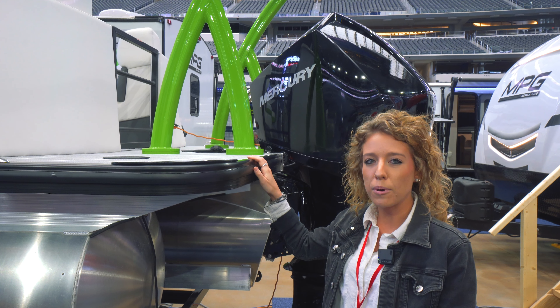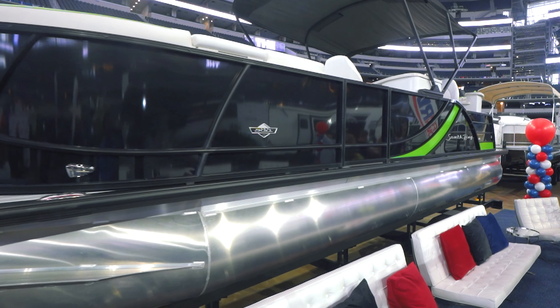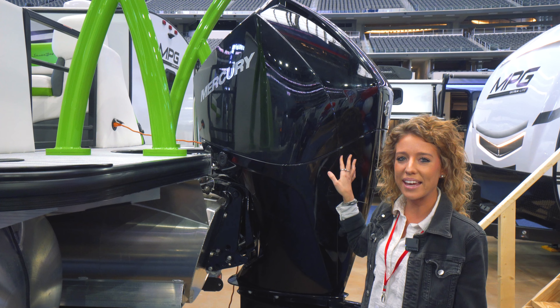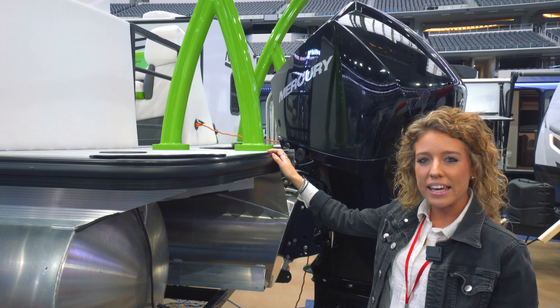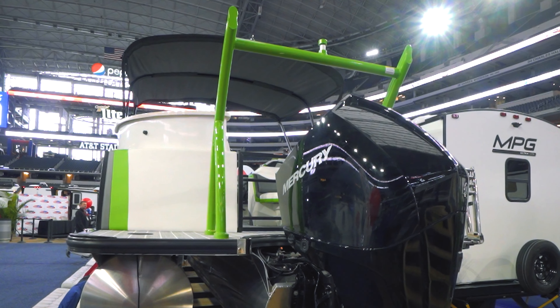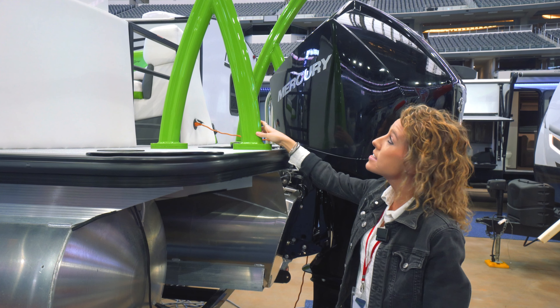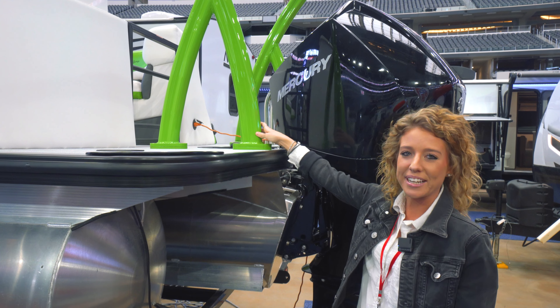On this 500 series, you get a 3.0 chassis on it. That will accommodate your 250 Mercury motor — that's the max horsepower you can get on this boat. The 523E comes standard with a stainless steel ski tow bar. Featured here is our sport bar, which is an upgrade. This exact bar is actually in our shade Mantis Green.